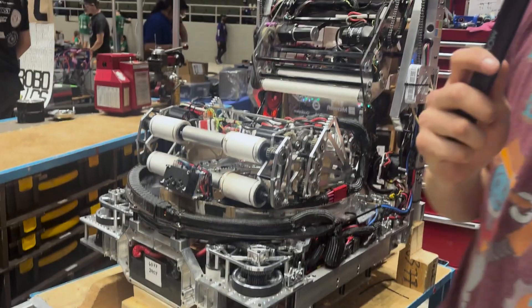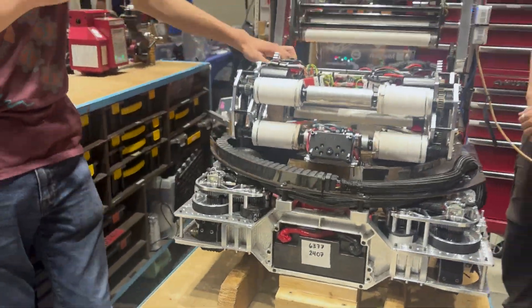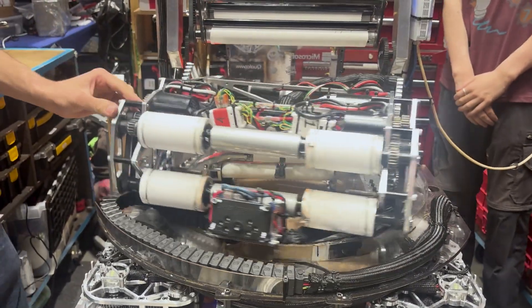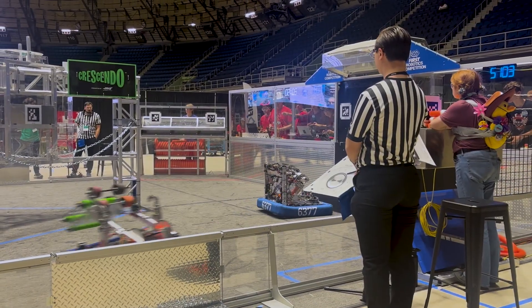That leads us into the turret, which Jack will talk about. One of the most striking features of our robot is the 180-degree turret. This will give us the ability to shoot while being defended and also allows us to change elevation.